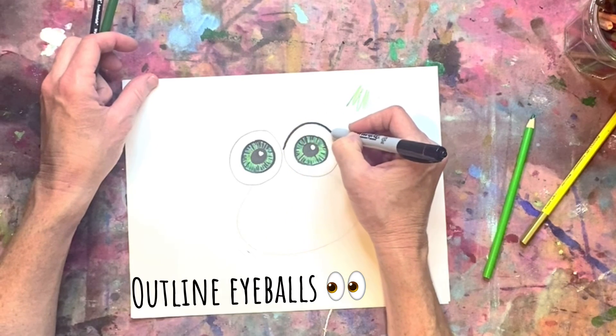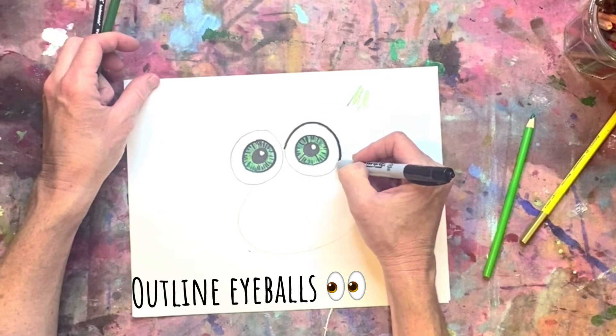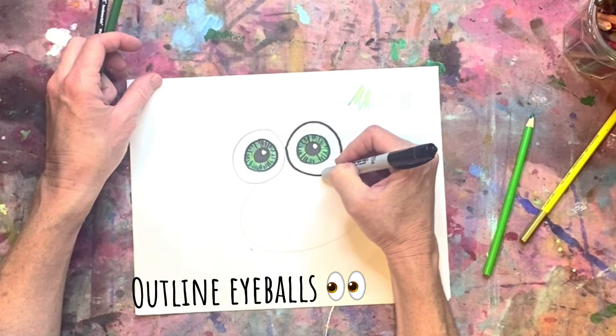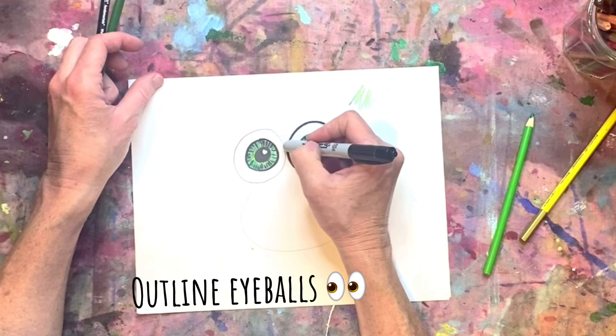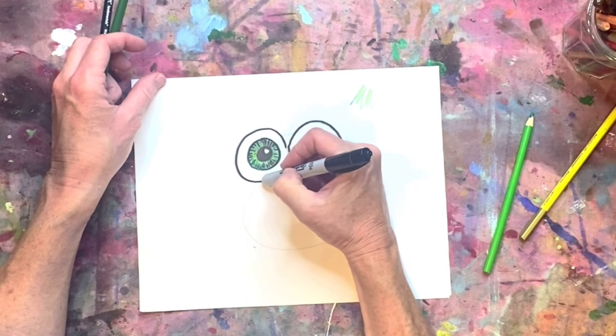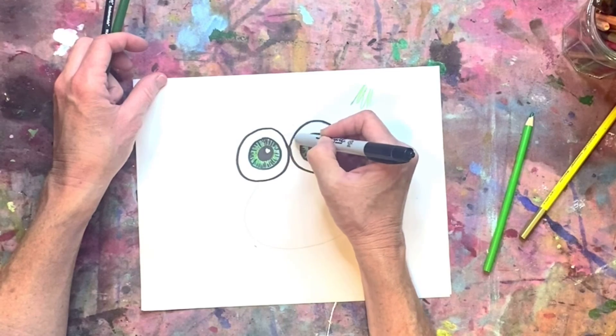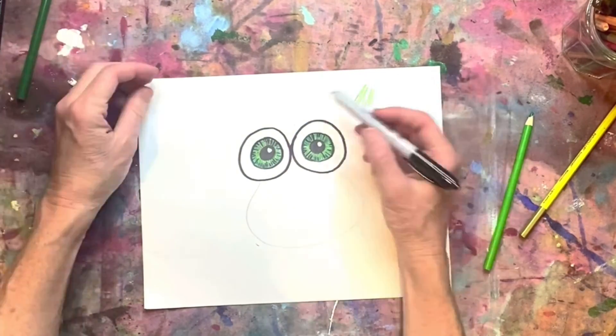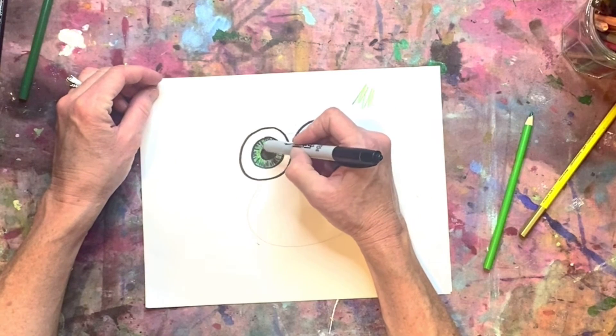Go a little slower and make sure those lines are nice and clean, especially in the final stage of outlining — you cannot erase this. Just slow it down a little bit. I know sometimes kids want to go fast, but just trust me: the shapes actually turn out a little bit better. And now I've got this cute set of cartoony eyes.